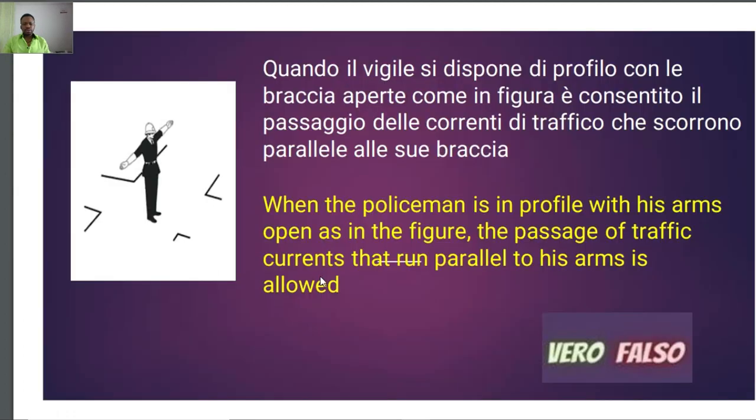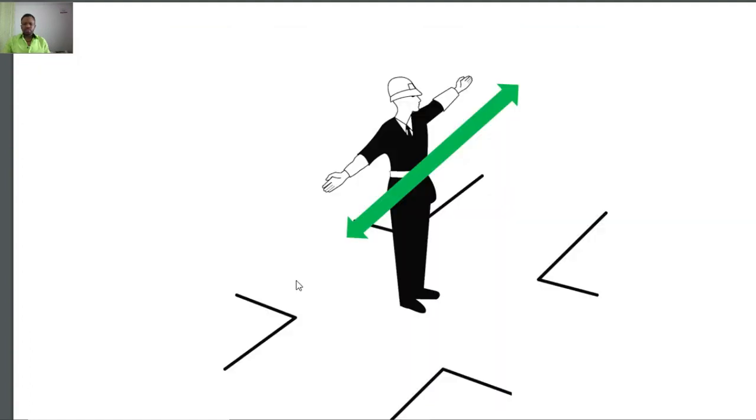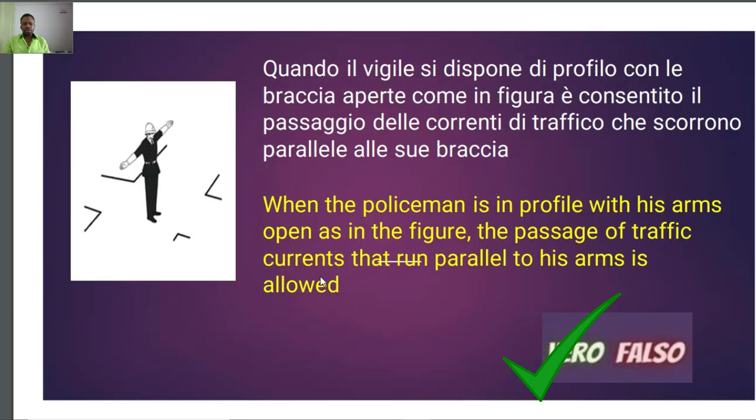Going back to the question — every vehicle moving parallel to his arms is allowed to transit, so it is a kind of green light to them, just as we saw in the diagram. So the answer is vero — true.